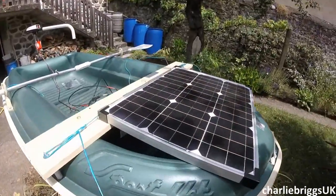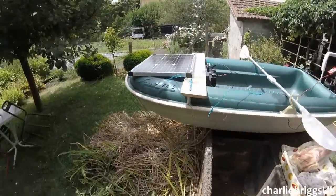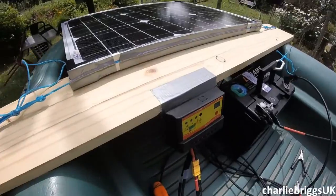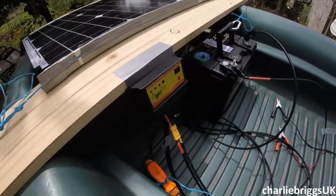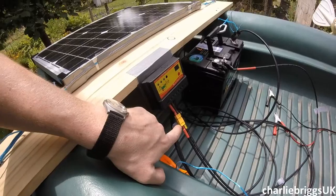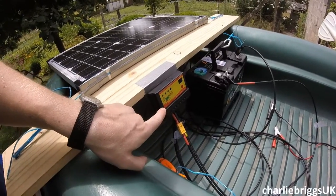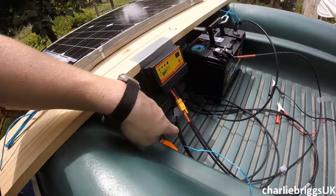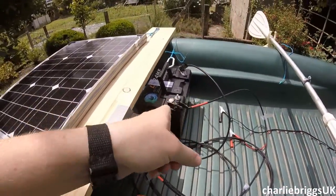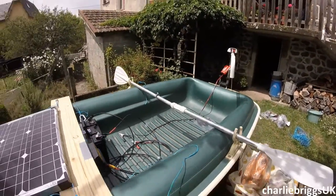50-watt solar panel. Should be able to put out a couple of amps in good sun, and the charge controller is just here — good old duct tape to connect it to the plank. The solar panel is wired to the charge controller. I put these Hobby King radio control model connectors here — I soldered those on — and that goes into the charge controller. From the charge controller these wires come out and go to charge the battery, and then croc clips connect to the dual terminals to power the motor.